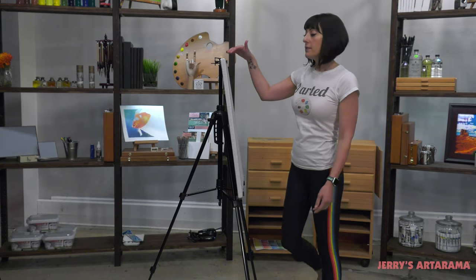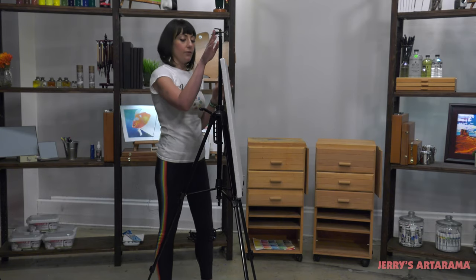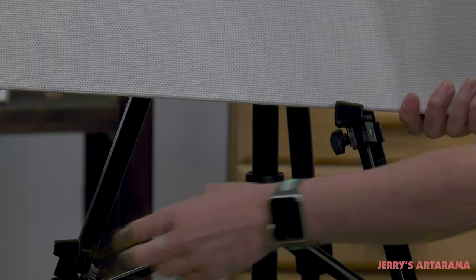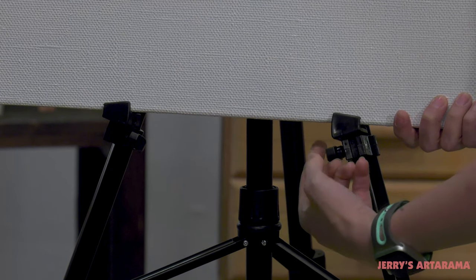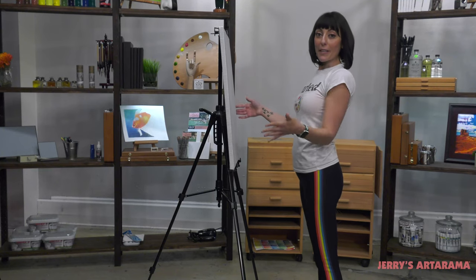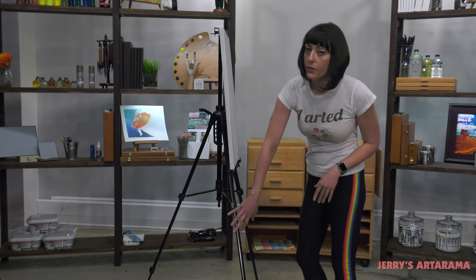If you want to get this to a more comfortable height, it'll go up to 61 inches. You simply use the crank to lift this piece, remove your painting, unscrew the bottom pieces, and raise these up. Then re-tighten and you're ready to paint. If you were on more uneven terrain, you can adjust the telescoping legs accordingly.